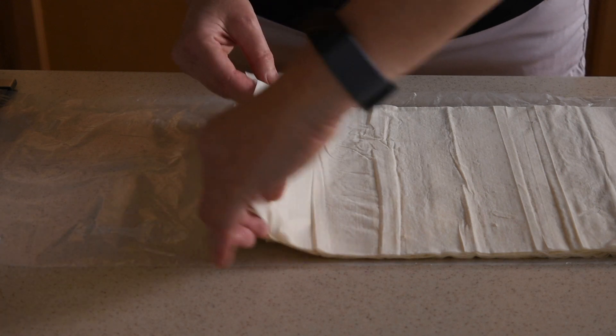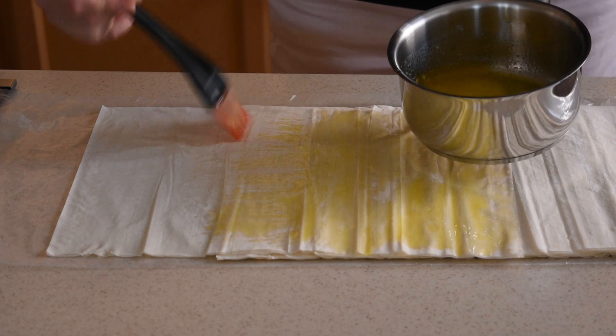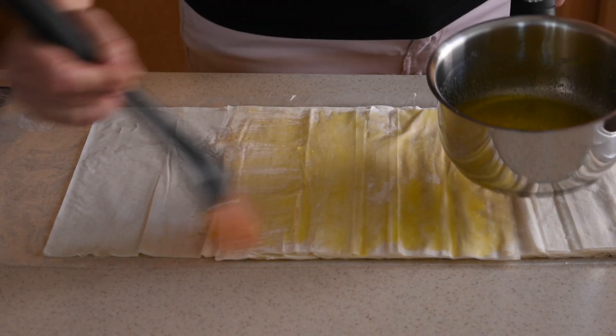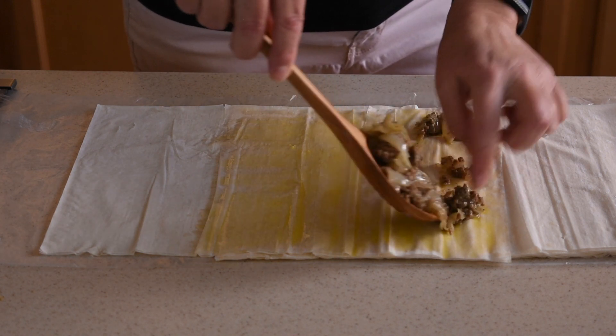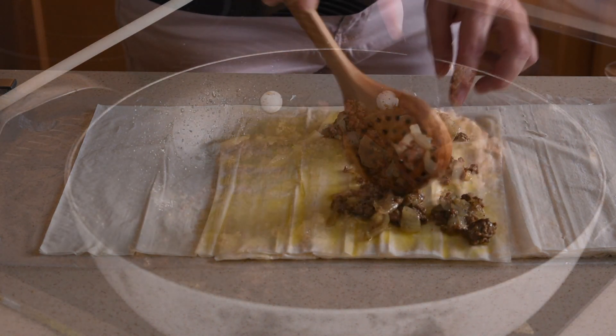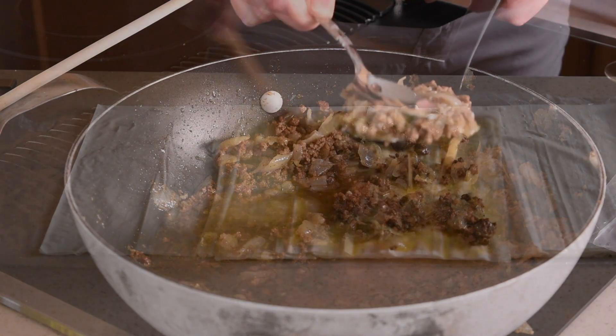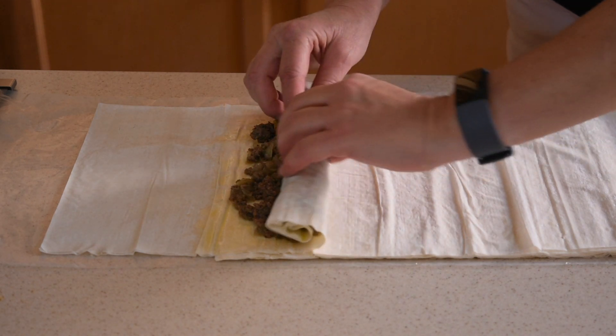For the next step, you will need to use two phyllo dough sheets at a time. Brush melted butter on two thirds of the sheet and then add enough of the mixture to cover the buttered portion of the phyllo dough sheet. Make sure to leave any extra juices in the pan by using a spoon to press in the mixture. Then, carefully roll the sheets and place the roll in the baking tray.